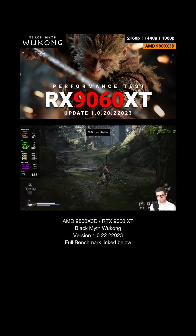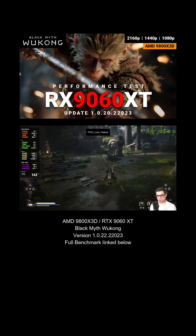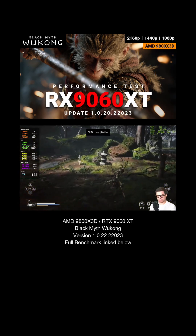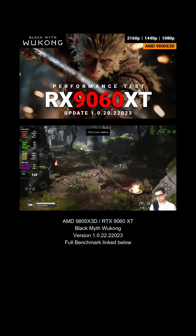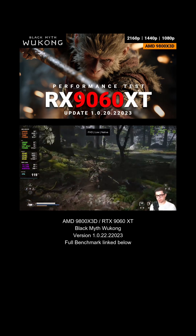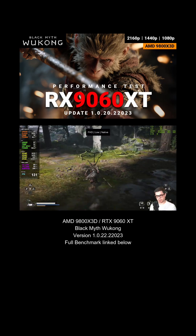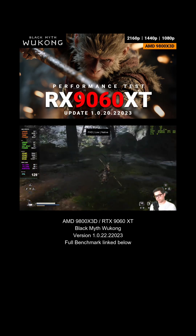That will matter a lot less once we go up to 1440p, and we're going to check out 4K as well, and some ray tracing probably on just 1080p and 1440p. We'll just have to see how 4K goes. Based on the 9070 XT, I think the 9060 XT might not be able to do ray tracing on 4K, but we're going to check it out.